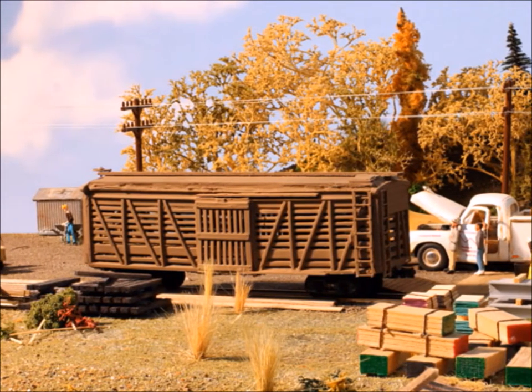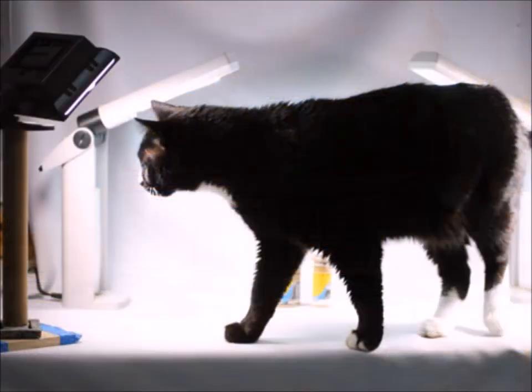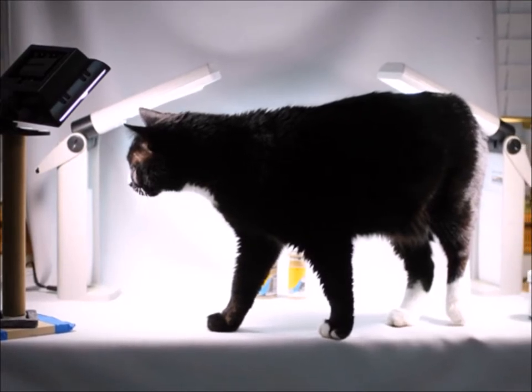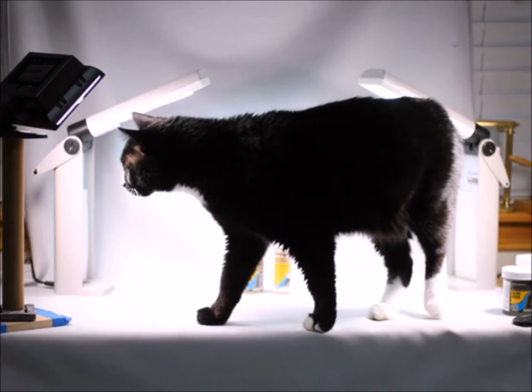Will I build another one of these kits? I don't know — those sides were so much work. Probably, if I could find another one. Hey, if you find some odd thing at a train show swap meet, go ahead and get it. This is my little helper Woody — sometimes I just can't get the job done because of all his help. Have fun, thanks for joining me, see you again sometime soon.